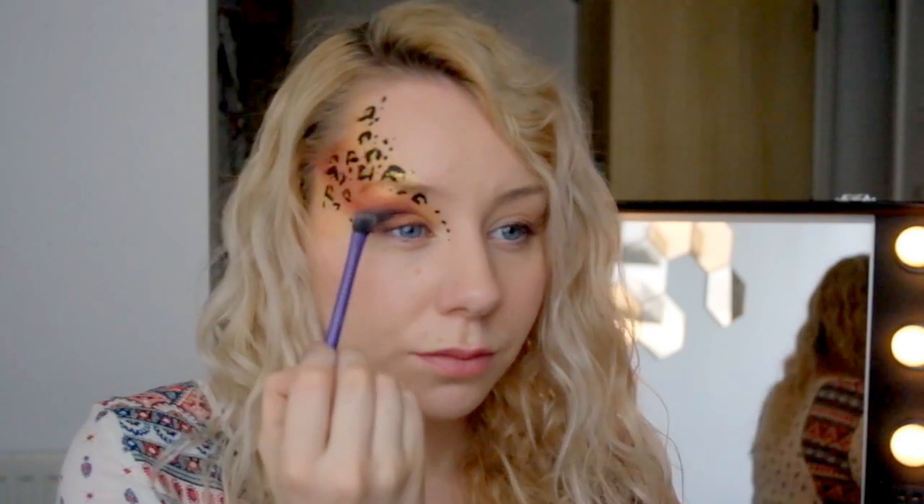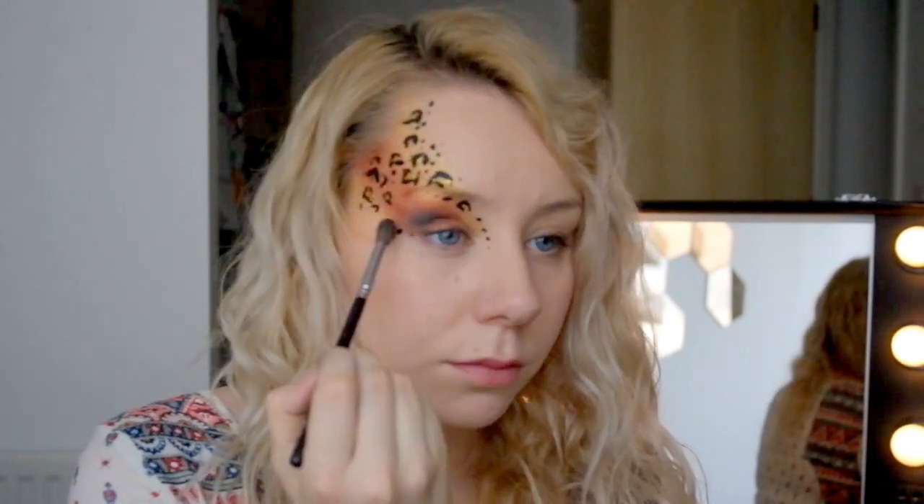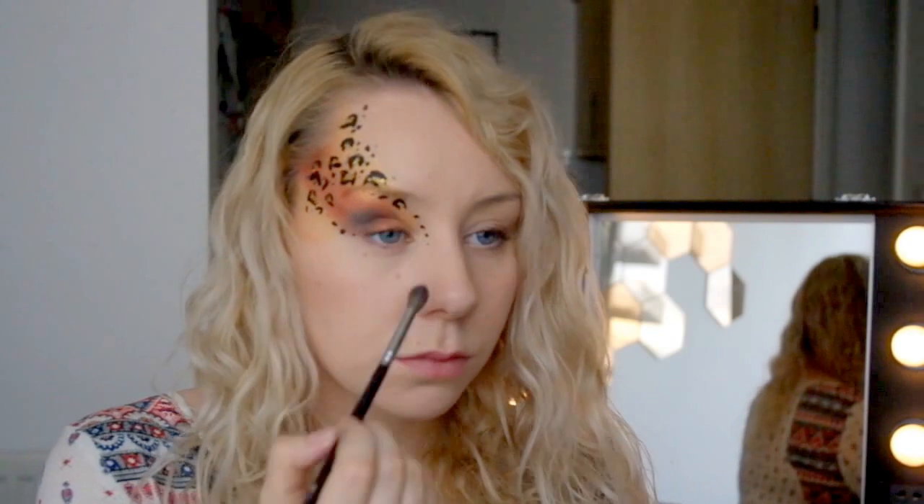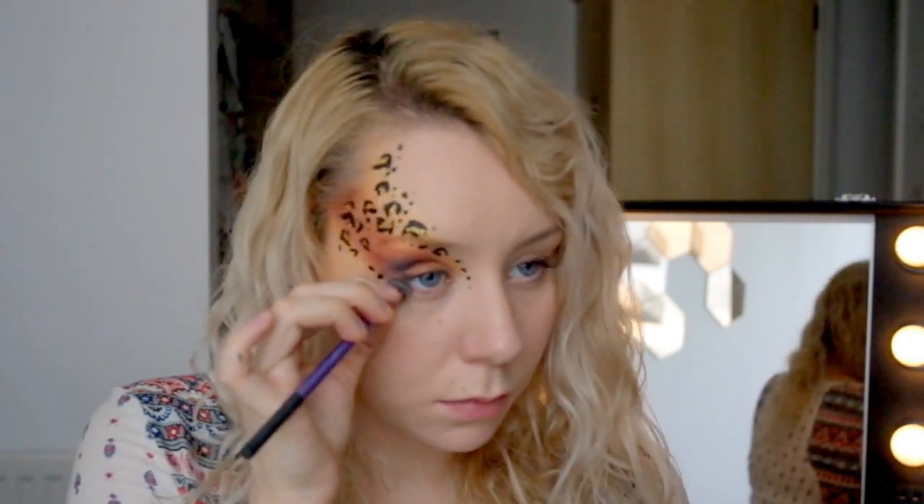It just makes the whole thing a bit more grown-up looking. Obviously on a young child you can leave this out, or a boy even. Getting a clean brush and just blending that out so it's not so harsh. And I'll go ahead and put some under the eye as well just to wrap things up a bit.